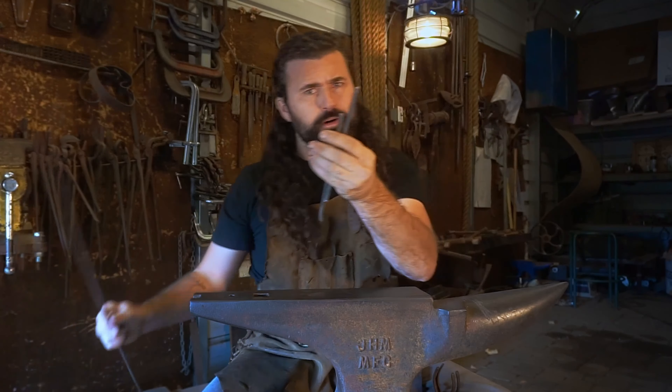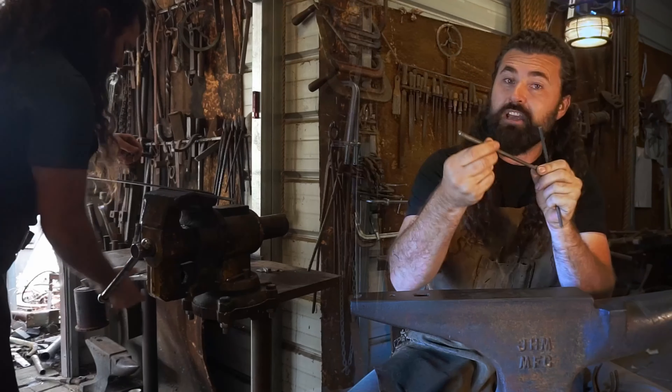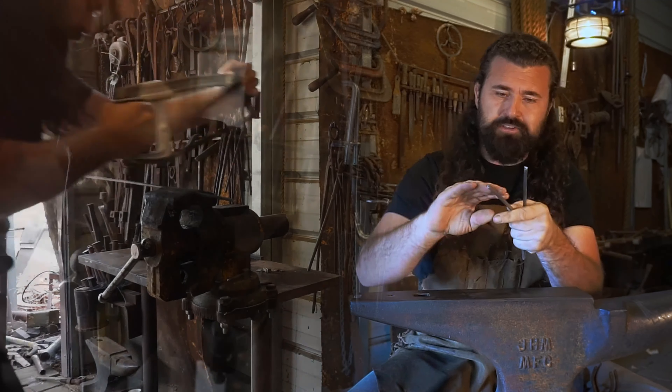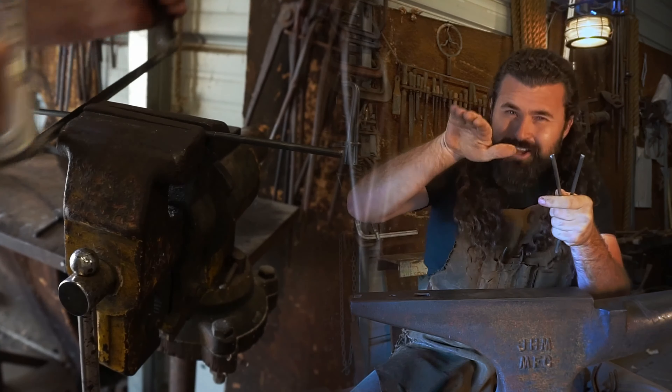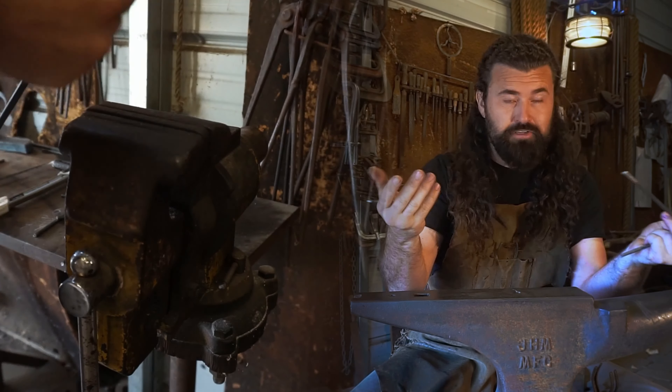What I ended up choosing is quarter-inch round. It's a greatly malleable material, and it's nice and non-abrasive to the material at hand — the copper leaves. If there was an edge, you would slowly grind that out and it would break eventually.